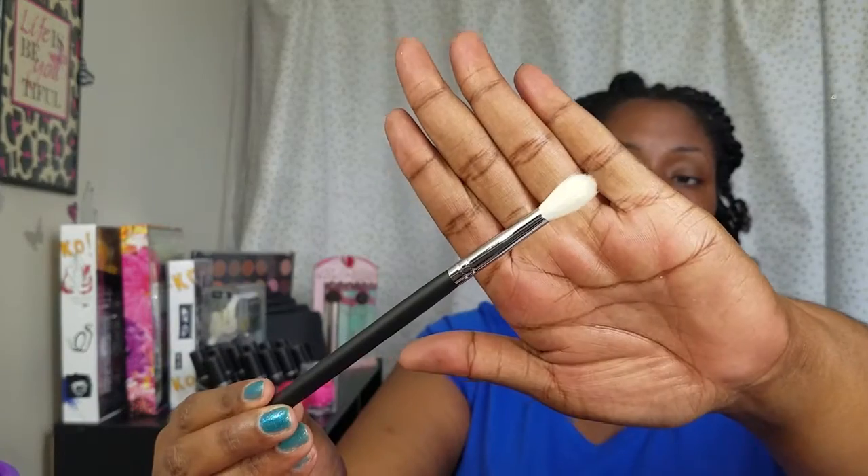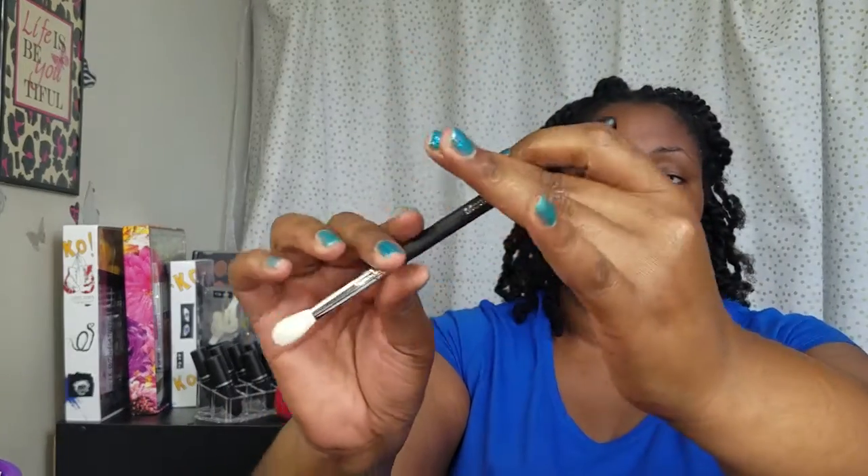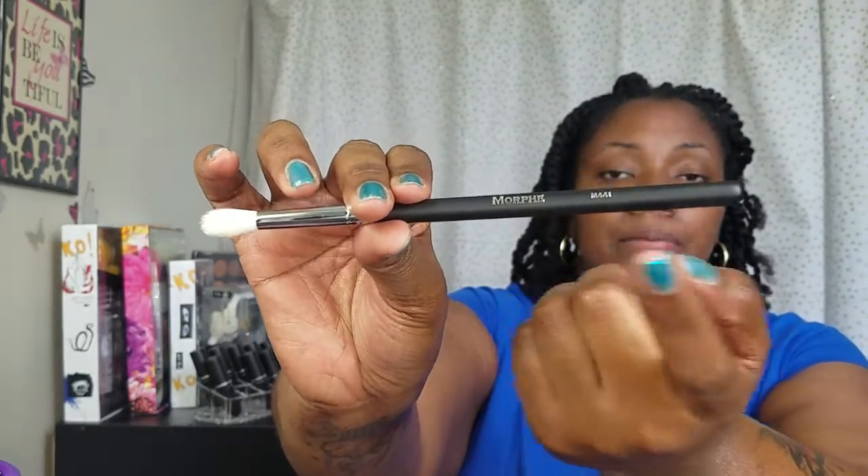The next one is the M441 brush, which is a blending brush. That's really nice — look at that. It says the company's name and then the brush number, which is really awesome, so you can figure out what you're looking for by the number on there.